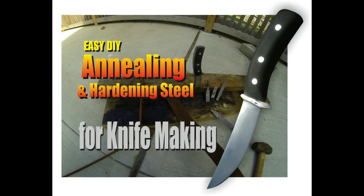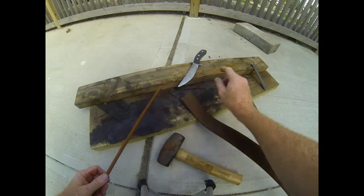Welcome to DiyeasyCrafts.com. How to anneal or soften and then re-harden steel for knife making.